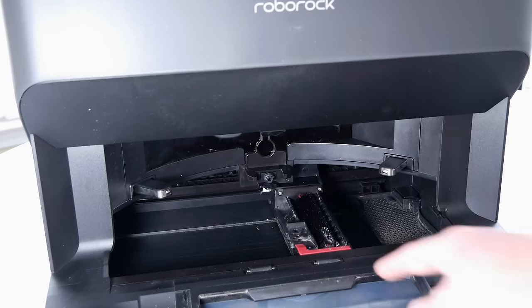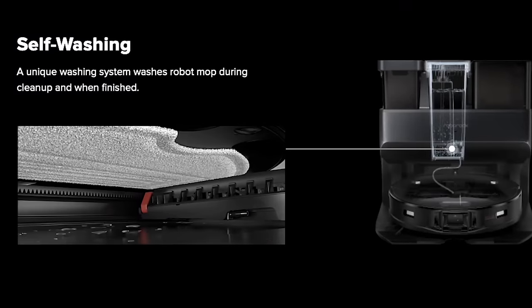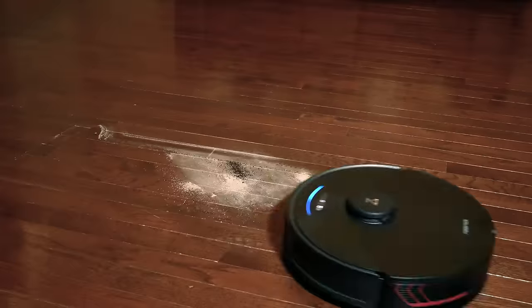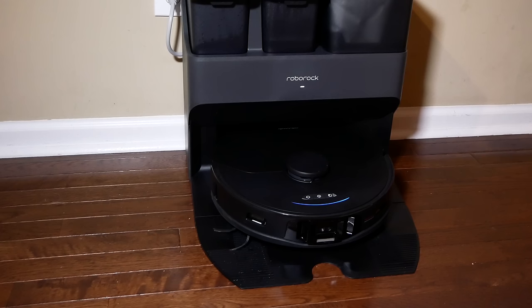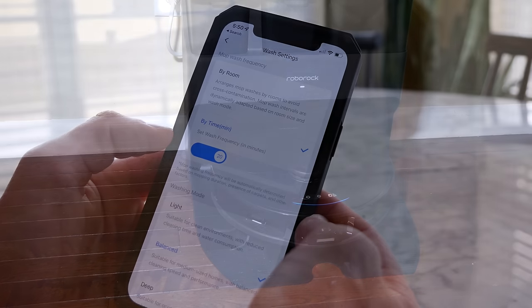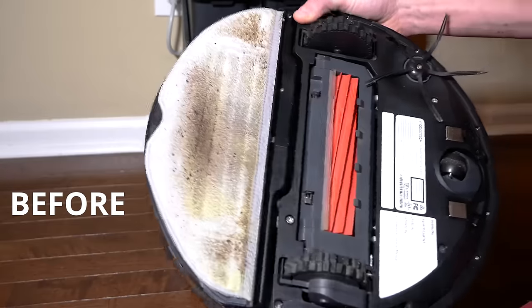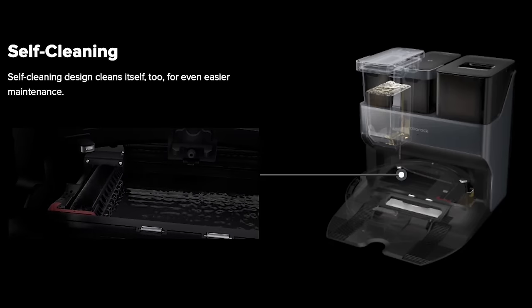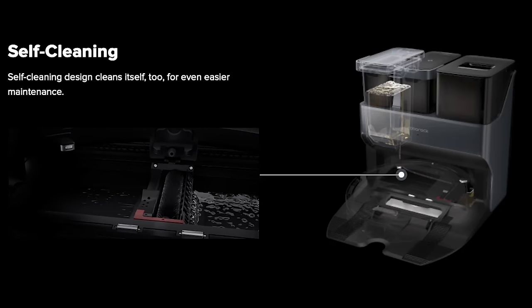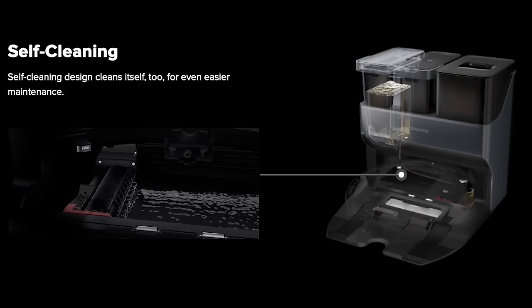The dock has a washing module that scrubs and wipes the mop before, during, and after cleaning so it's never mopping your floor with a dirty mop. You can adjust the intervals at which the mop returns to the dock to clean, and it will eject the dirty water into that dirty water bin. I don't know of any other vacuum cleaners that can do all that.